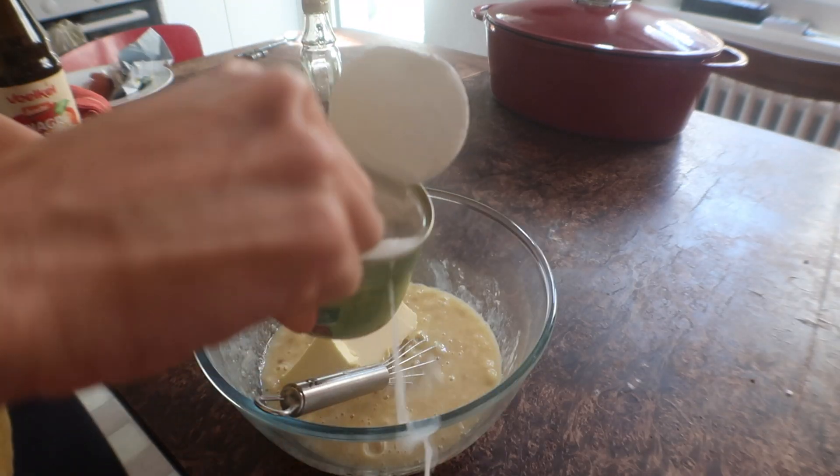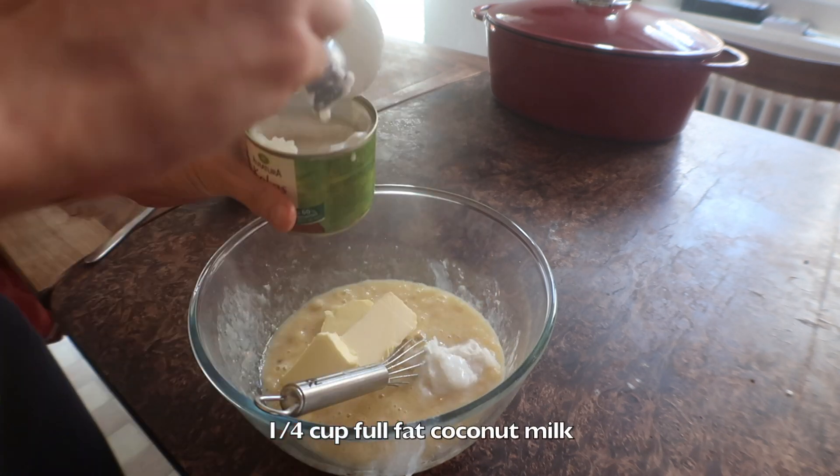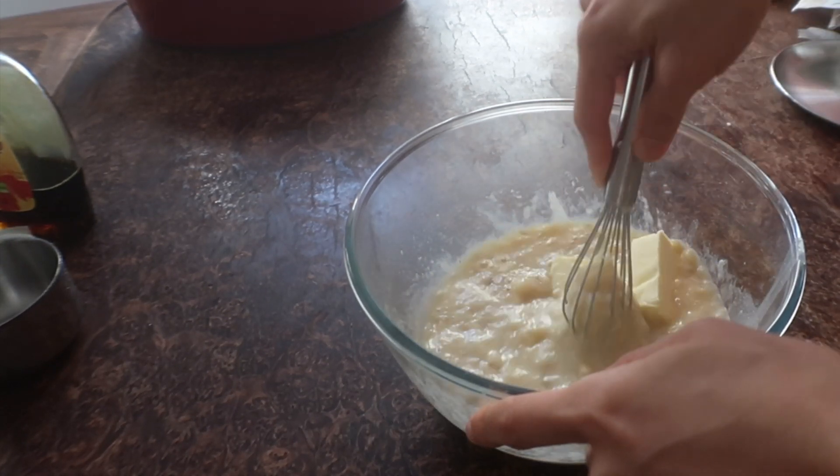Mix them all up. It would be a very good idea to put your butter out much earlier — as you can see, mine is still very solid, which is not smart.